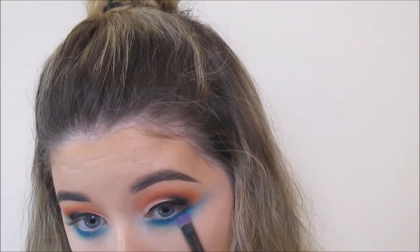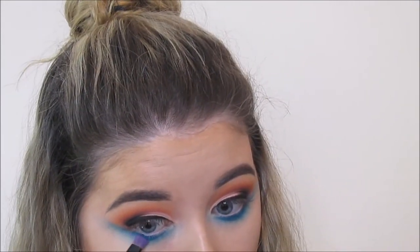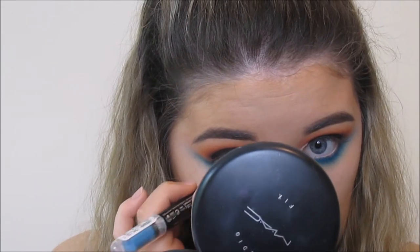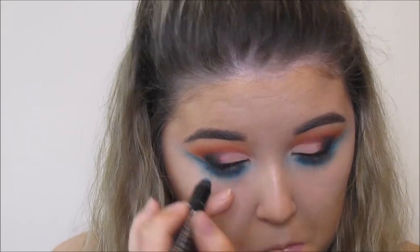I then use 307 from Inglot and I'm popping that really closely to my lash line — it's like a dark navy blue. I'm using this Scandalize Rimmel eyeliner or chubby stick. I'm going to leave the name down below because I actually don't know it off hand, but I'm just popping this into my waterline for a pop of colour.